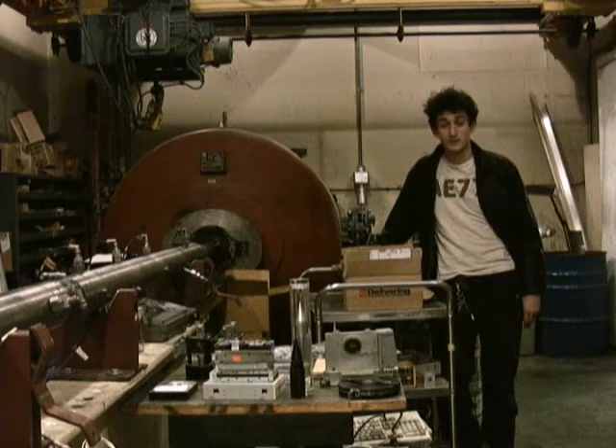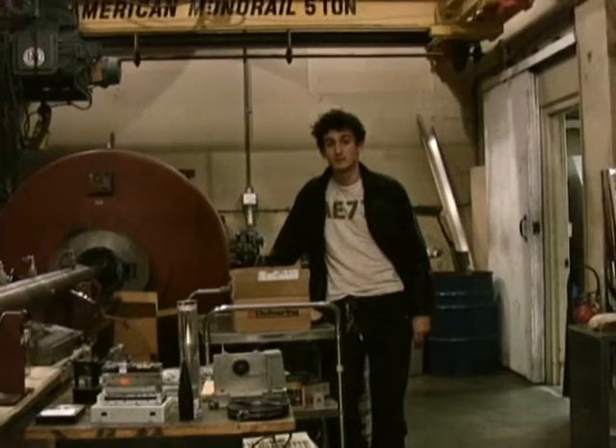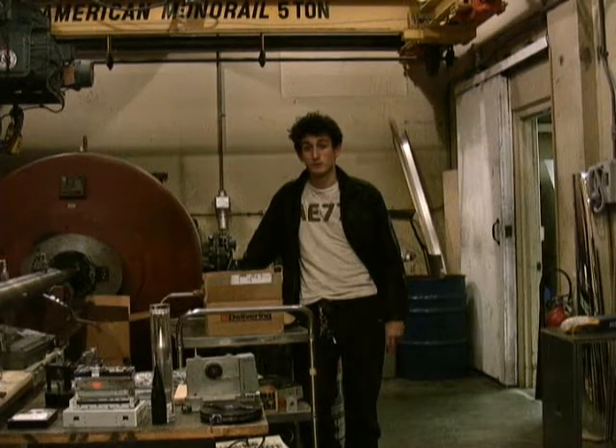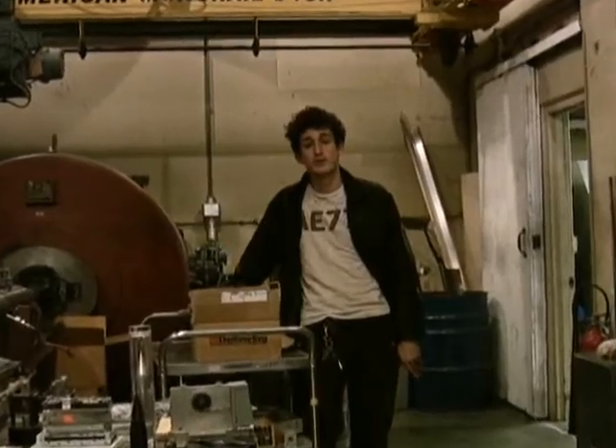Hi, my name is Isaac Statnikov, and I am a research assistant for the Ram Accelerator Research Project. The Ram Accelerator is basically analogous to a really big gun, except it's better than a gun, and we're not using it to shoot anybody or kill anybody. We're using it to shoot satellites into space.